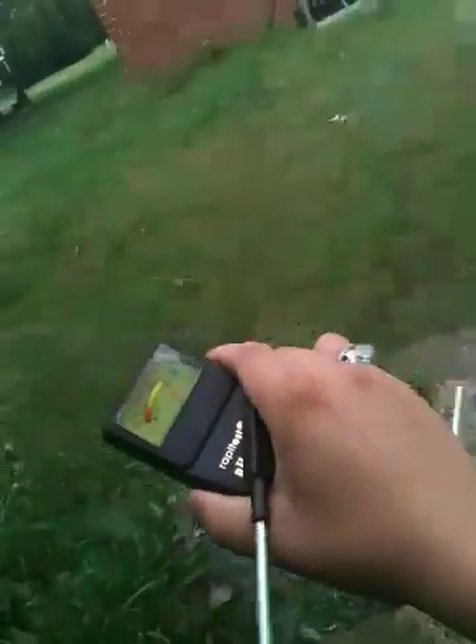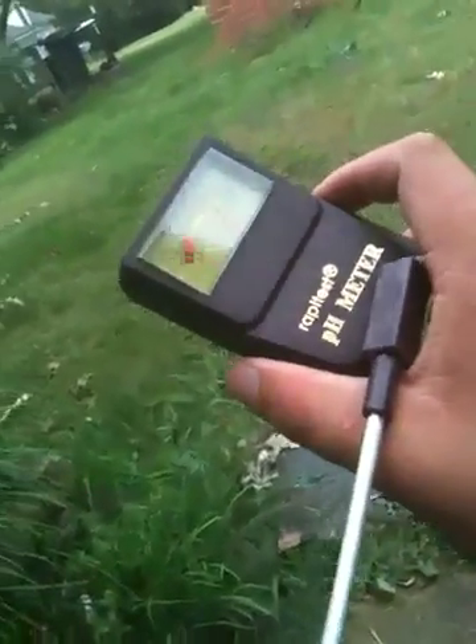I found out something about the worm bed — something I read. You want to keep your worm bed at about a seven in the pH level. I got my new pH meter here; right now it reads seven. I'm not sure how long this is going to last, but I just tested it out and I like to show how it works.